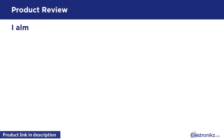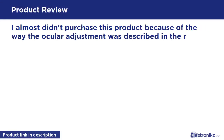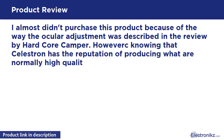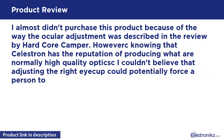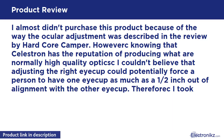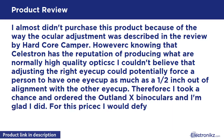I almost didn't purchase this product because of the way the ocular adjustment was described in a review. However, knowing that Celestron has the reputation of producing normally high quality optics, I couldn't believe that adjusting the right eye cup could potentially force one eye cup to be as much as a half inch out of alignment with the other eye cup.